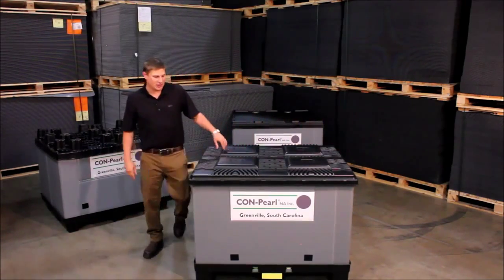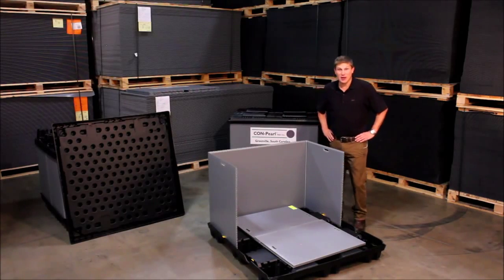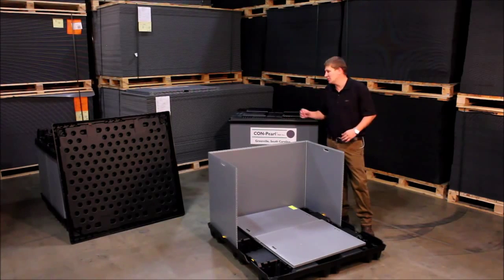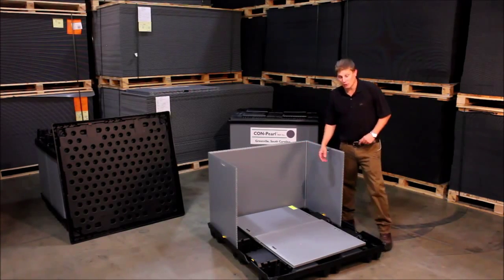This particular system actually has a vacuum form lid to go along with it. The final sleeve pack I'm going to show you today is our half sleeve system. We can do half sleeves to fit any of the pallets, whether it's the mirror image pallet or the injection molded pallet. This particular one is the twin sheet pallet with the slide locks on it.